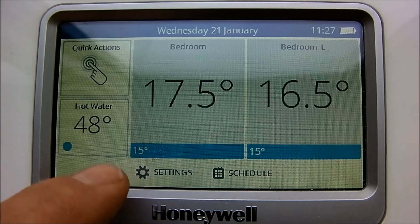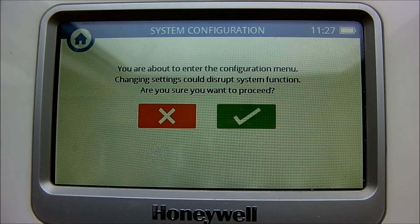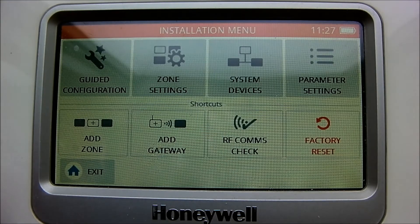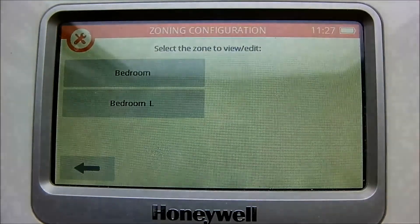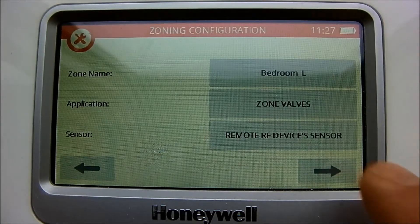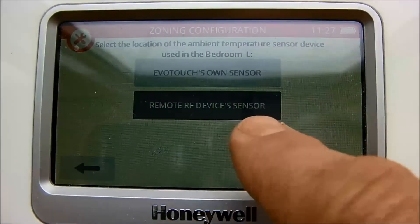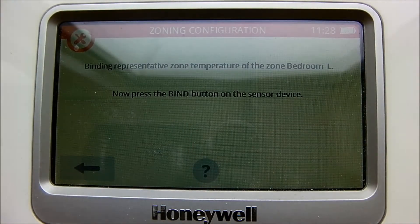First, press the settings button on the Honeywell base controller for approximately three seconds, then press the green tick. Select an existing zone and edit it. Now select the sensor and choose the remote RF device sensor. The controller is now waiting to be bound.